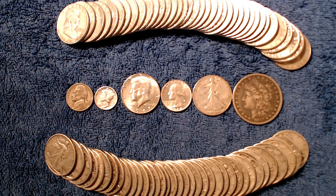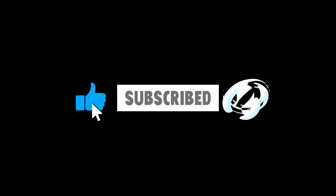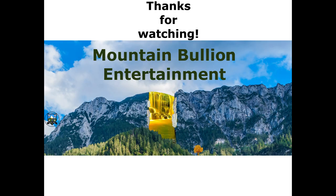I have videos out on the Walking Liberty halves as well as the Franklin half dollars. If you would like some more information about those coins, I will leave links to those videos in the description. I will release videos on all of these various coins over time. Thank you so much for watching — I truly appreciate it and I will see you in the next video.